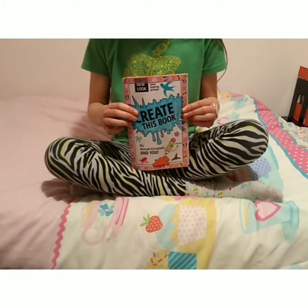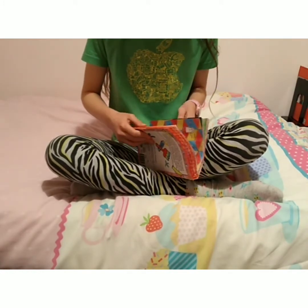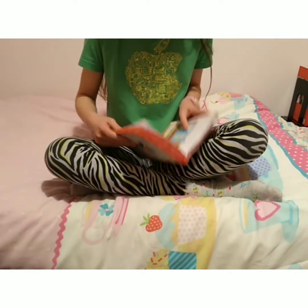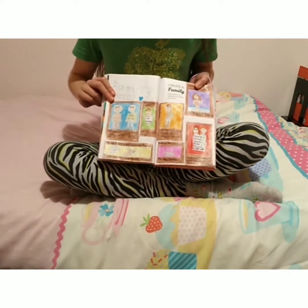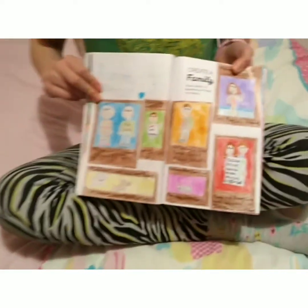But anyway, let's get on with today's first page. It is Create a Family. I did a family with quite a lot of children actually — seven in total and three pets.